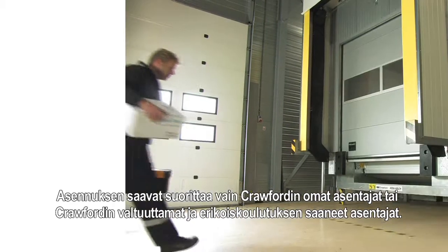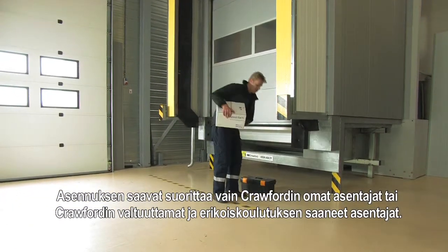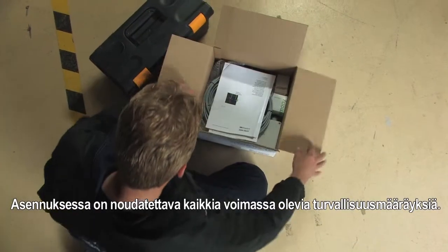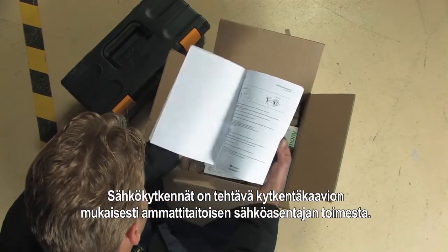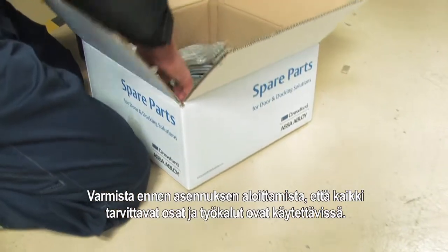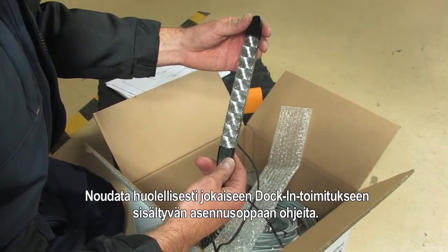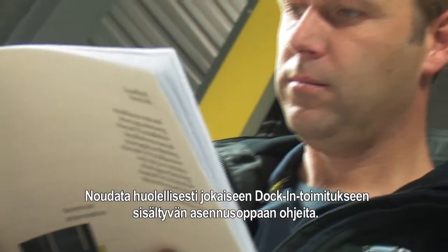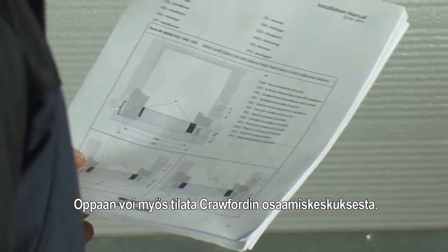The installation must be carried out by Crawford engineers or authorised and specially trained persons only. Please be sure that the current safety regulations are followed. Electrical connections must be carried out by a qualified electrician and according to the wiring diagram. Before starting, make sure that all parts and equipment are available. Carefully follow the instructions according to the installation manual which is included in every docking. The manual is also available at the Crawford knowledge centre.